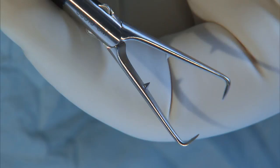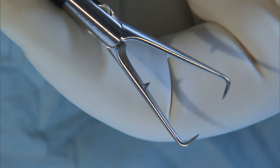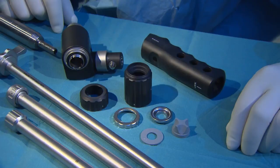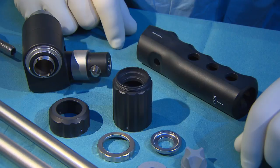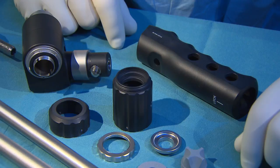The supercut morcellator system can be completely disassembled. All the elements in this system have been completely redesigned. Step-by-step assembly of the morcellator is demonstrated in the following.